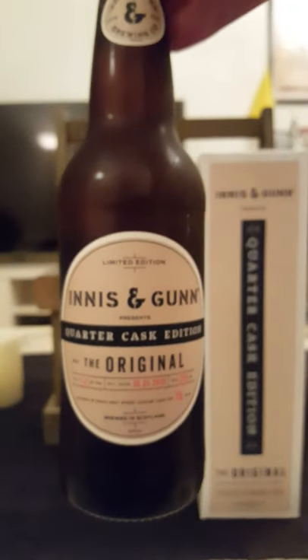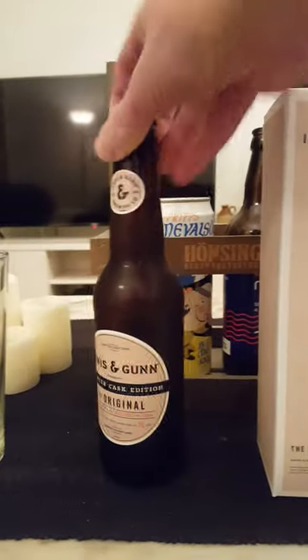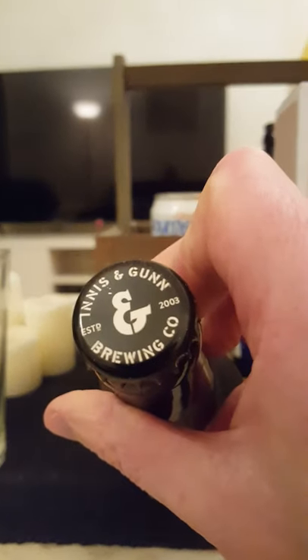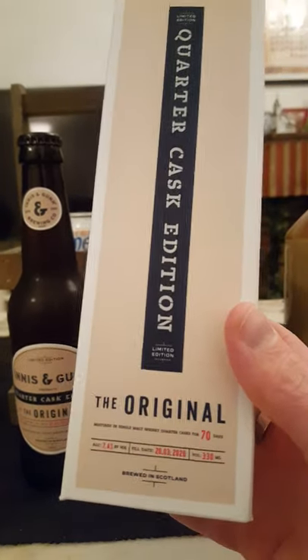Limited edition. There's the usual Innocent Gun style — very traditional, nothing out of the ordinary, little bit of text on the back. Of course there's the cap: Innocent Gun Brewing Company. Came with this fine box here, so very nice.